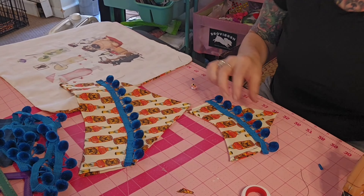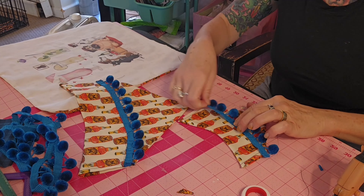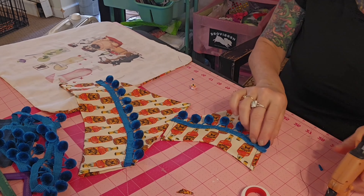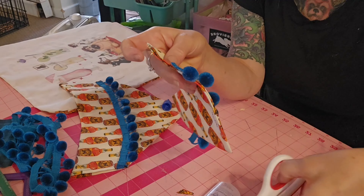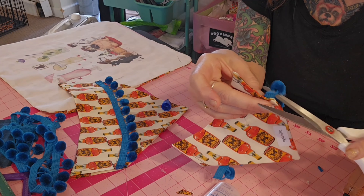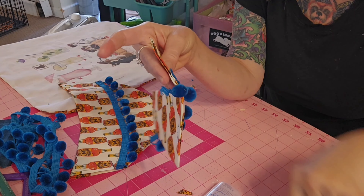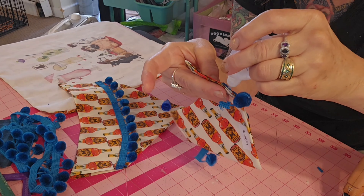I'm doing the same thing to the small bandana I made — they both slip over the collars and these are going to be for sale in my gift shop. I'm putting a little bit of fray check on the end of this one too.